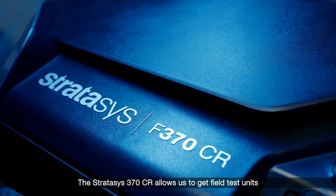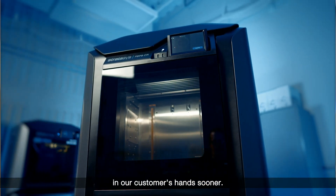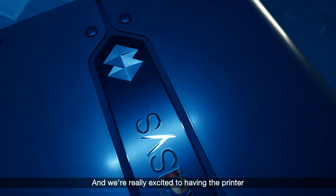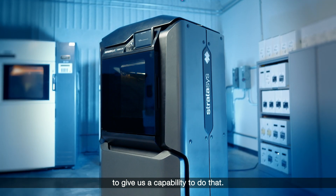The Stratasys 370CR allows us to get field test units in our customers' hands sooner, and then we can get that feedback and iterate. We're really excited to have the printer to give us the capability to do that.